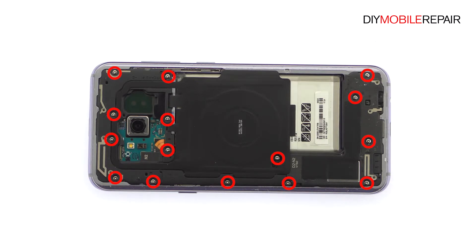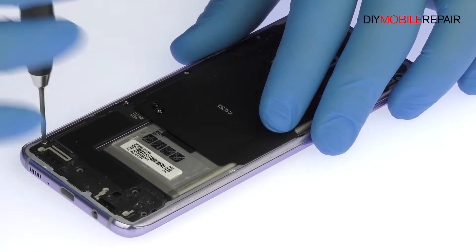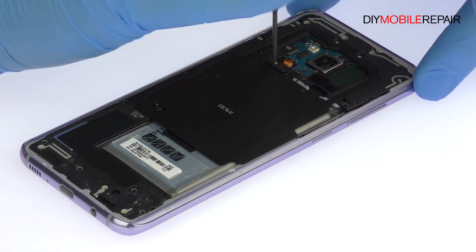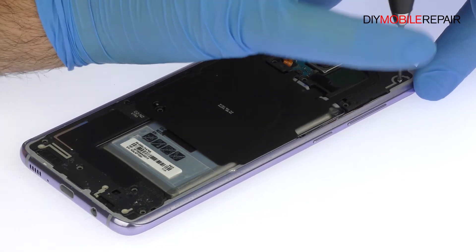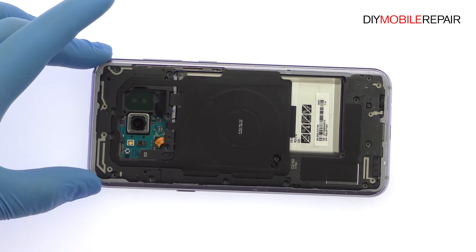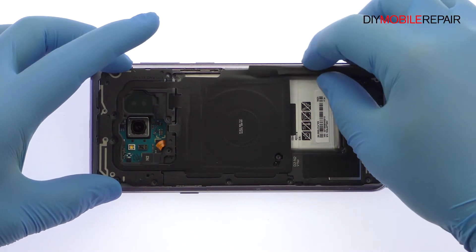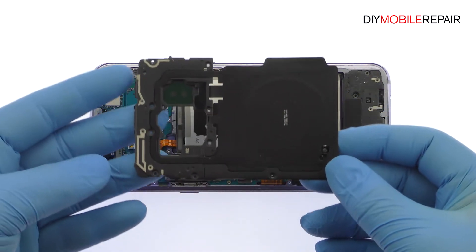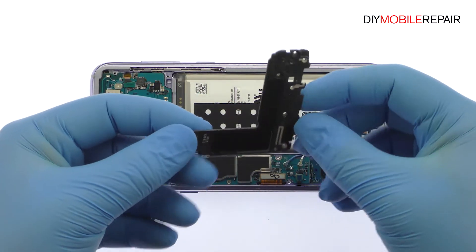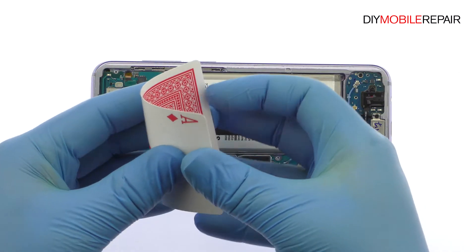Remove the following 15 Phillips screws. Pry up the upper antenna assembly that is combined with the NFC and wireless charging panel. Easily lift out the lower antenna assembly that includes a single speaker. The S8 Plus battery is well wedged and adhered in place — use a playing card to muscle it free from the adhesive securing it to the mid-frame.